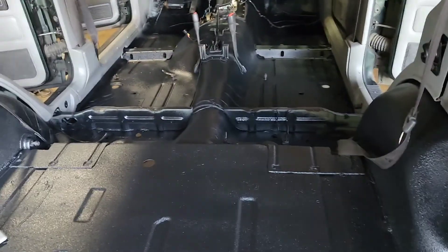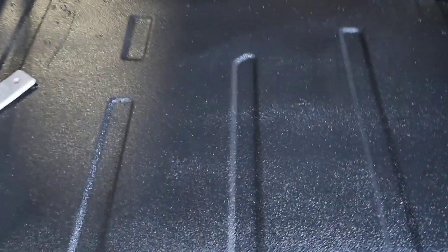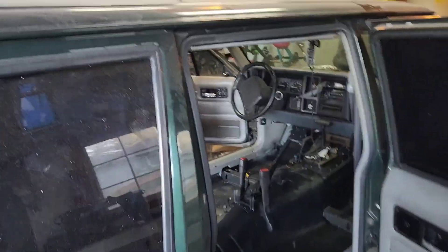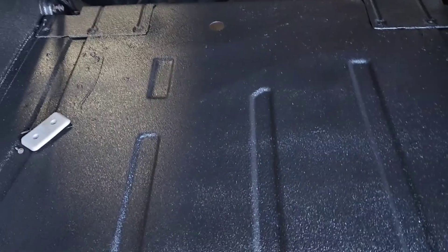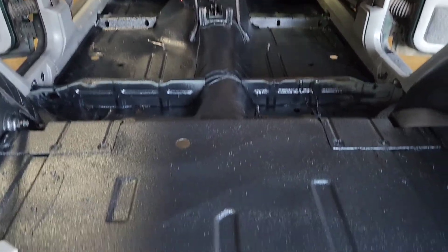All right, good morning YouTube. This dried overnight and turned out pretty good — it's nice and hard, has a pretty good texture, doesn't scratch or anything. You can hear how dead it is versus something like maybe the roof — you can hear that resonance there. Kind of regretting not doing the roof on the inside before putting the headliner, but maybe it's super loud. I'll take it out and do it again — it'd be easy.